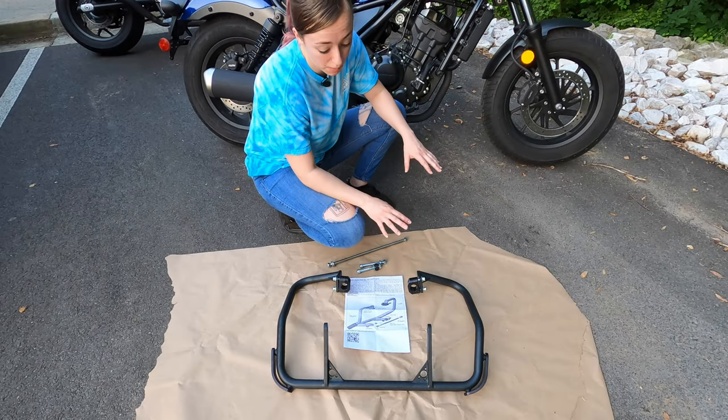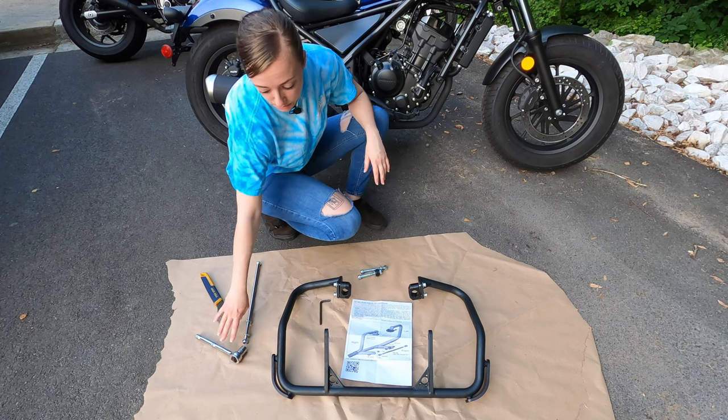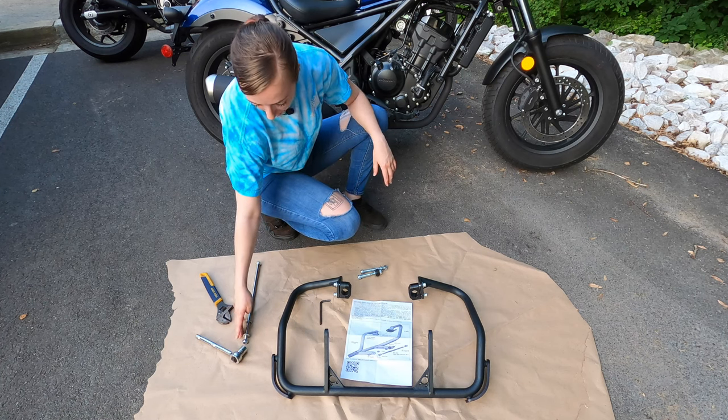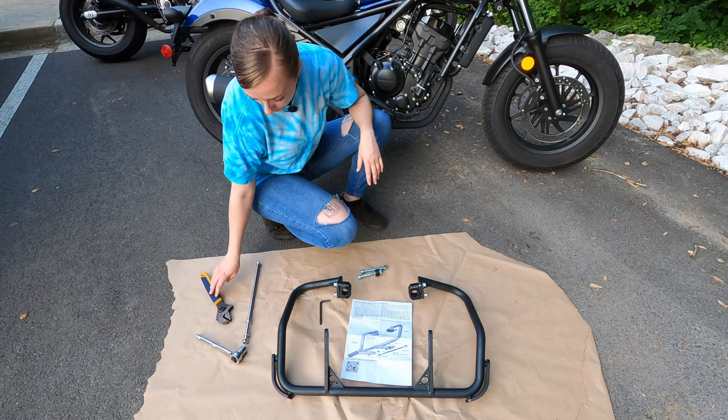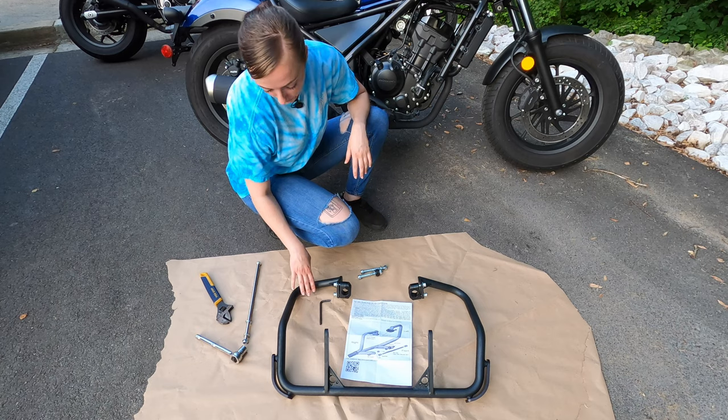Let's get this thing started — it should be a pretty easy install, fingers crossed. For this installation you're going to need a 17mm socket because it's a 17mm bolt, and we have an adjustable wrench as well because you're going to need it for both sides. We also have a 6mm Allen key.